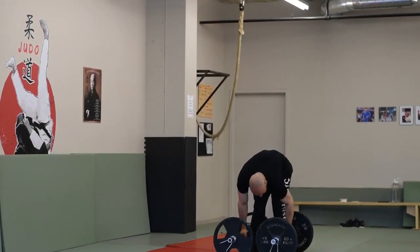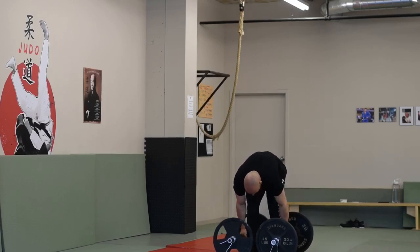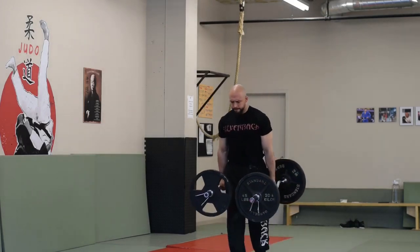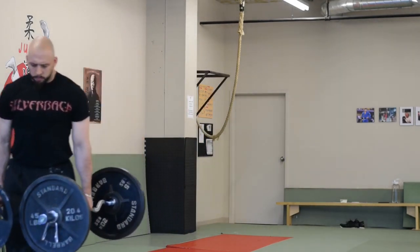Get two EZ bars, just grab them in the middle, load up the weights evenly, and you just get to walking. Just grab in the middle as I'm doing right here — it's a pretty low handle so it's not super high, but as you can see these are very legit.